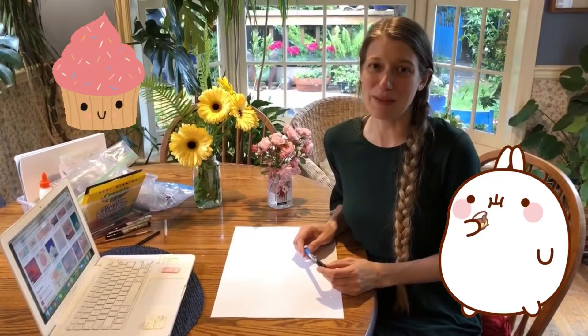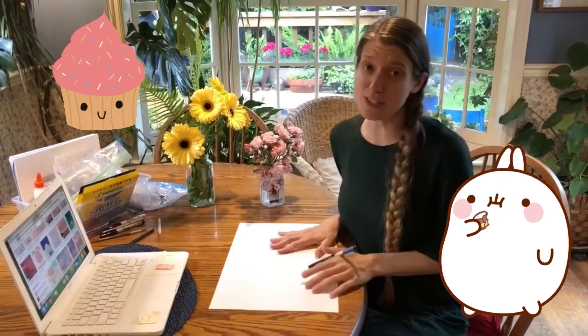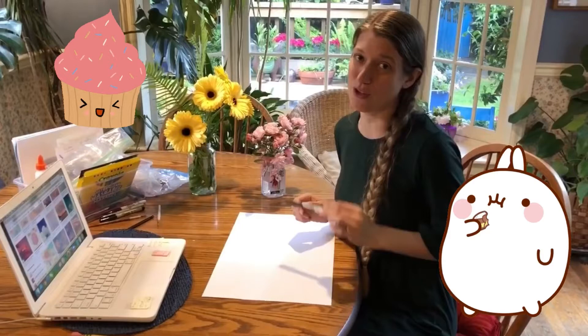Today we're going to design cupcake castles. You're going to want a large piece of paper and draw your design in pencil first. I'm going to use an ultra-fine Sharpie so that you can see the marks on my paper.